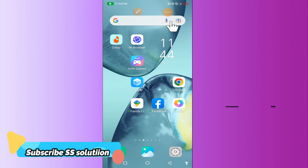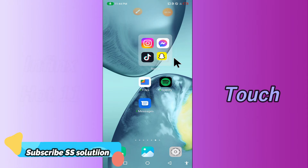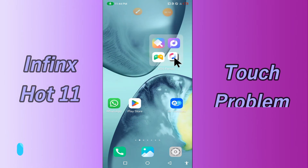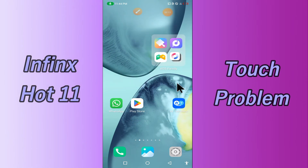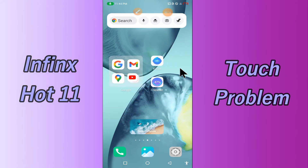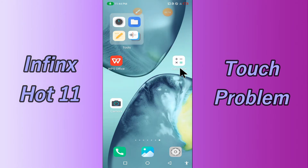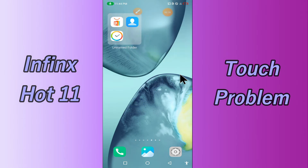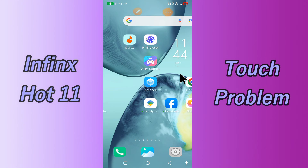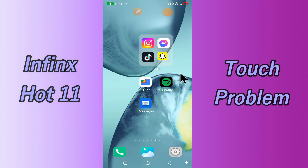Hi everyone. Today in this video I'm going to show you how you can solve the touch problem in your device, the Phoenix Hot 11. If you're having any issue like your touch screen is not working or is not responding, I'll tell you a few tips and tricks that you can use to fix it. If you're new to my channel, don't forget to subscribe and press like, watch the complete video and learn how you can fix it.